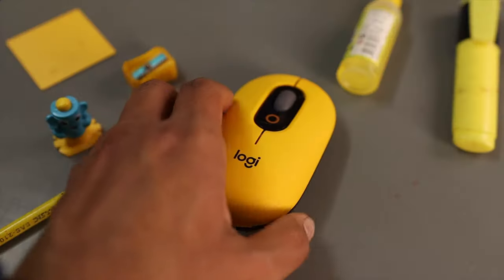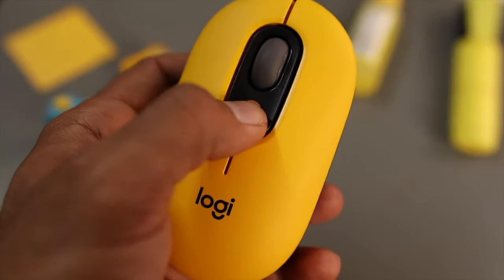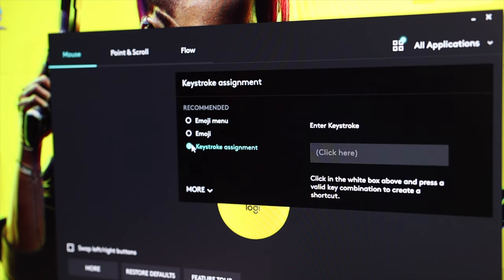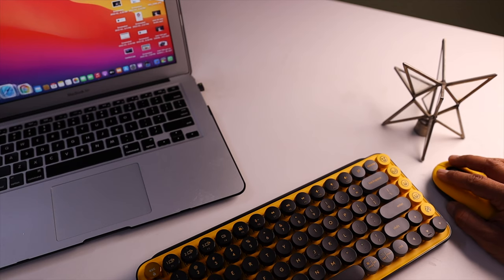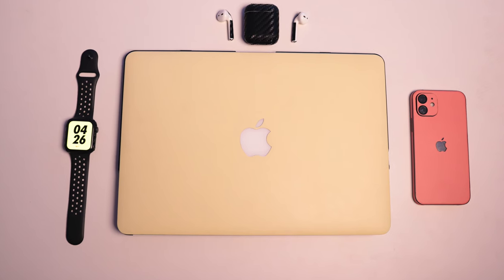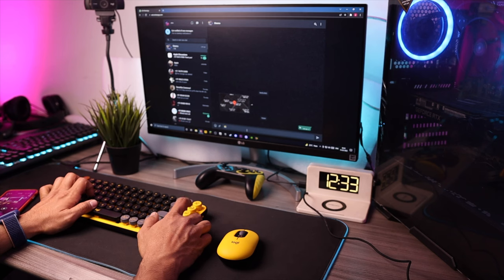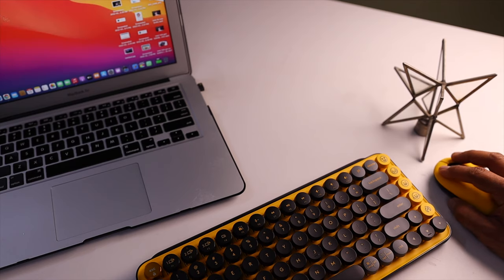Similarly, on the top of the mouse there is an extra key which, by default, works for emojis, but you can also customize it using the Logitech Options app. Moreover, both peripherals also support Logitech Flow. What is Logitech Flow? Suppose you connect this keyboard and mouse to three different devices — if those devices are on the same local network, you can seamlessly copy and paste things, including text, images, and documents, across them. Think of it like Apple's universal copy-paste and Handoff feature. However, both the emoji functionality and Logitech Flow only work on Windows and Mac — they do not work on Android or iOS.